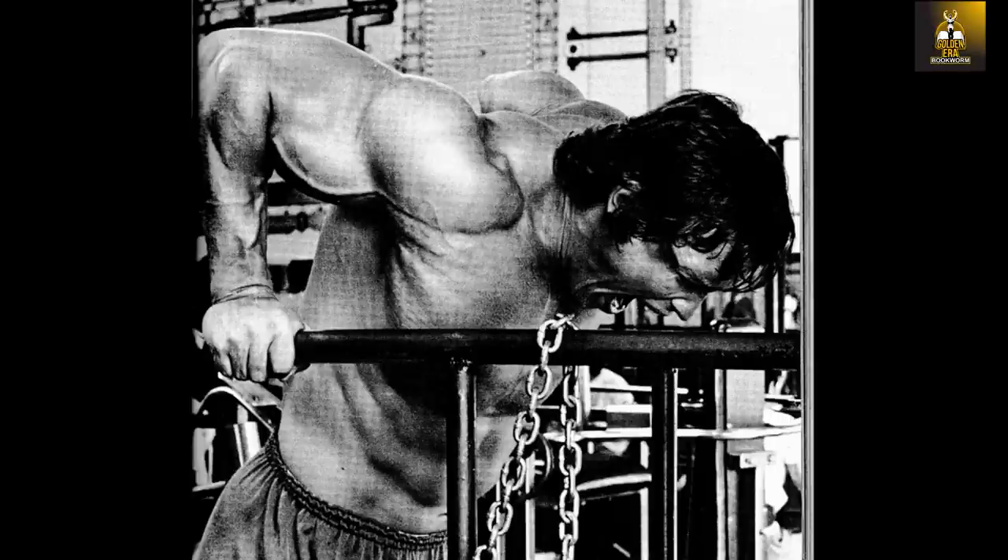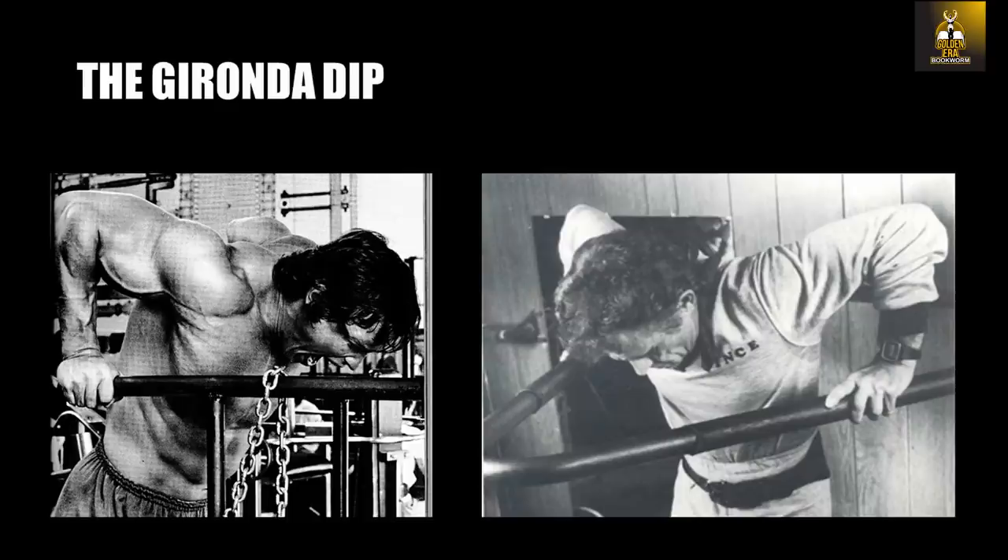In my opinion, even Arnold probably had to learn this exercise progressively, the correct way, which was the way Vince originally taught it. To perform the Vince Gironda dip, one needed to progress into it.